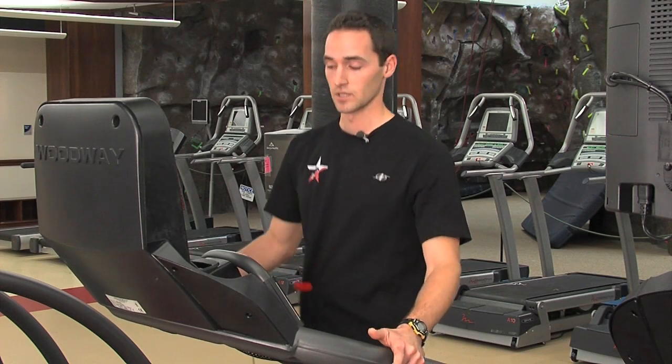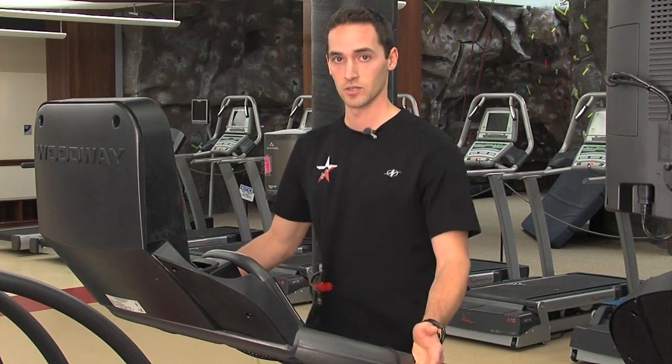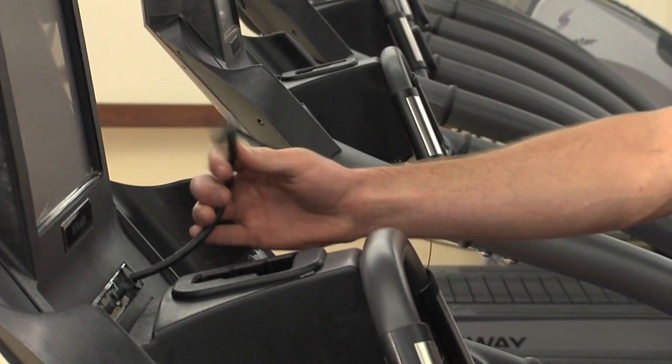This treadmill is connected to the internet, which gives you the ability to download programs or have a trainer download programs for you, and an iPod dock to listen to your music.